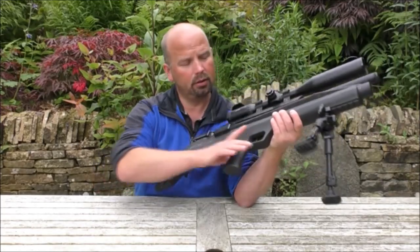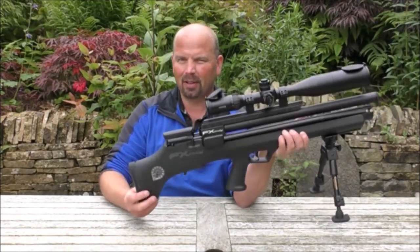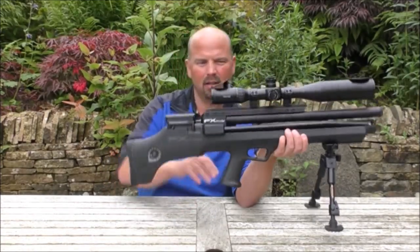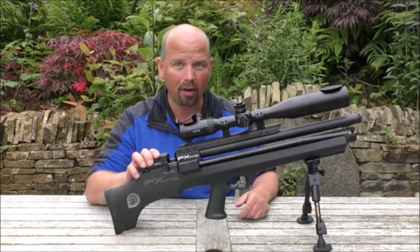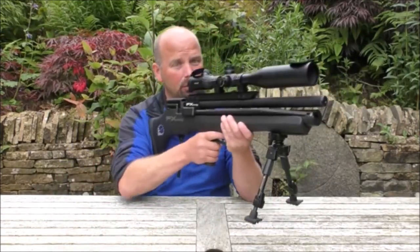As you can see, the stock's got a pistol grip. I would have preferred a thumb hole version of this, but I quite like the look of this. It makes it very tall though — very difficult to fit inside the gun cabinet. It'll practically take up the whole cabinet just with this one rifle, which isn't ideal, but it's very comfortable to hold.